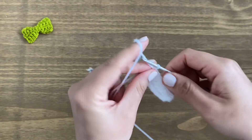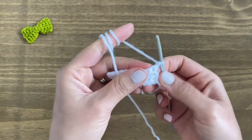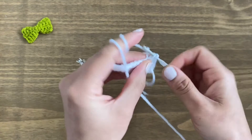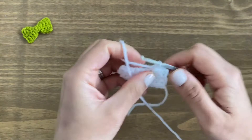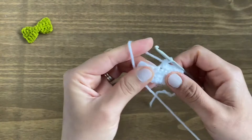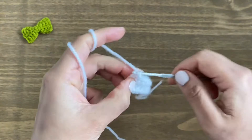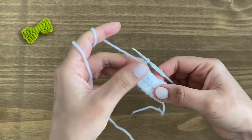Chain one, turn the work around. We're going to have five rows altogether. We are on row number four, so let's carry on with single crochets all around. End of row four — yarn over.